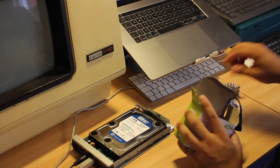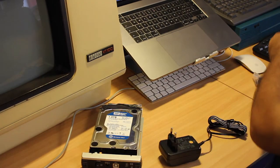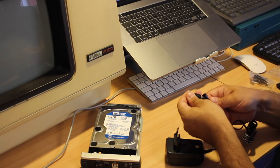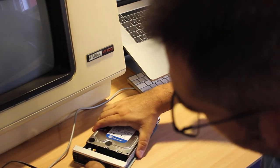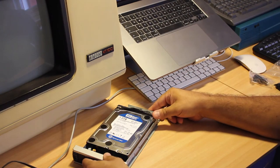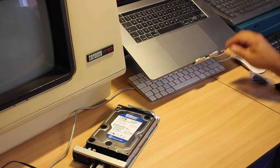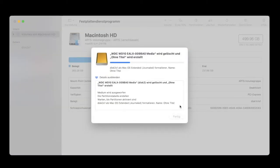Luckily, I have a spare multi-function power supply at hand. I just need to figure out which is the proper plug and mount it in the correct position. This enclosure needs a center-positive power plug. And when applying power, we finally get to hear the spindle rev up and the drive head-seek performed. At this point, the drive was also successfully recognized on the Mac again.